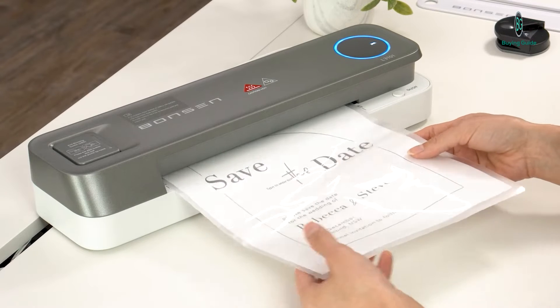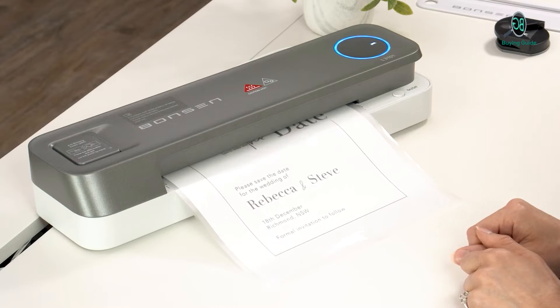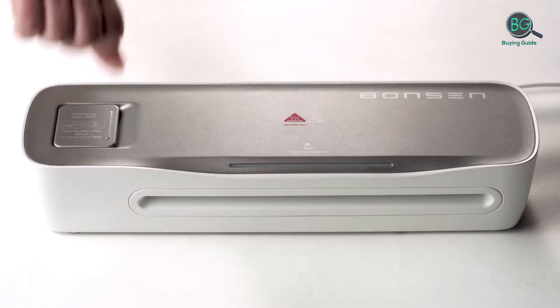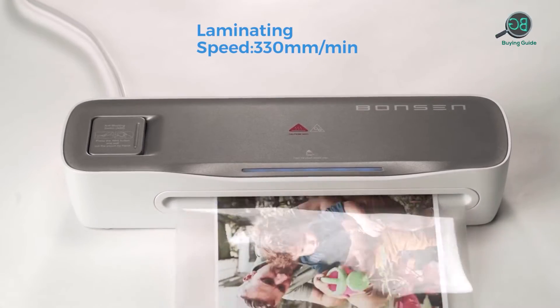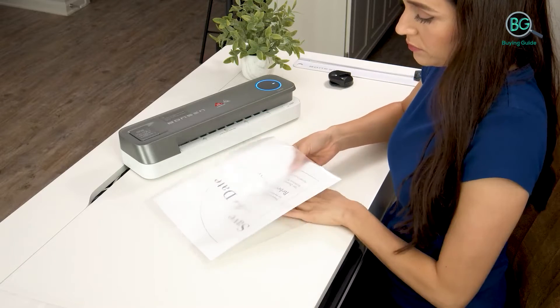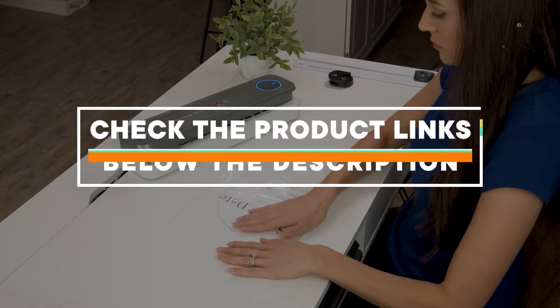One of the reasons so many businesses have gone paperless is longevity — you can't damage a digital file. Worst case scenario, if one is lost you'll just have to copy it from another location. Sadly, the same cannot be said for paper documents. If you want to keep your documents protected, the only way is with a high quality thermal laminator.